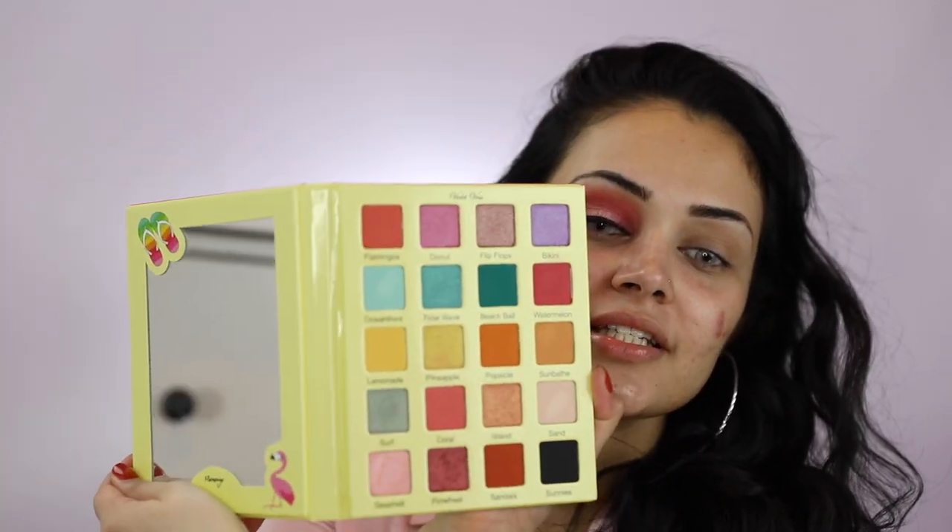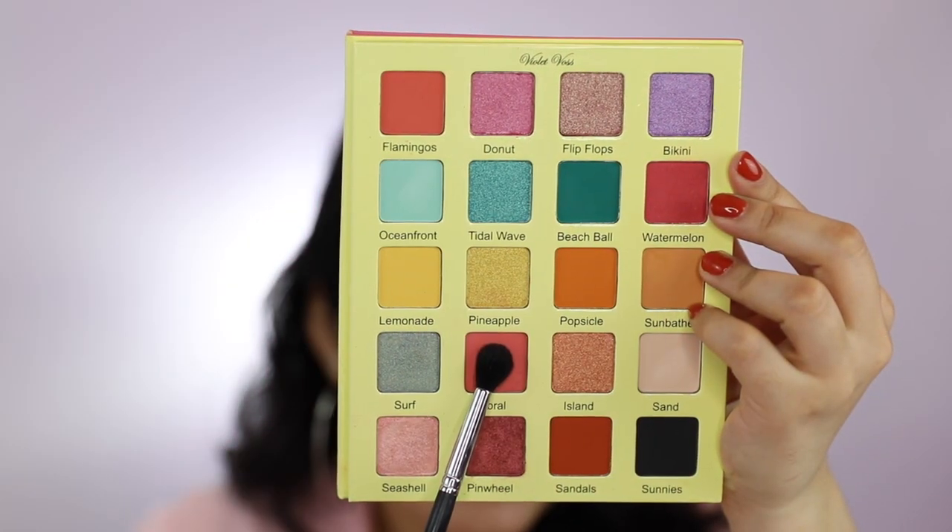For today's look, I'll be using the Flamingo Eyeshadow Palette by Violet Voss. Look how freaking cute is this — pink colors. With my Morphe M330, I'll be picking up the shade Coral and applying it right above my crease. This will be my transition shade.